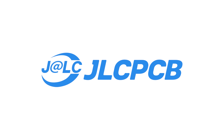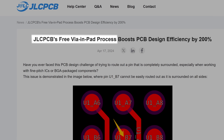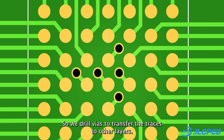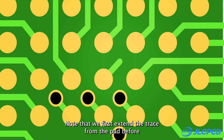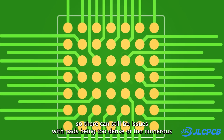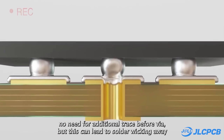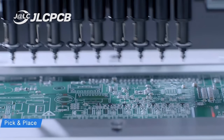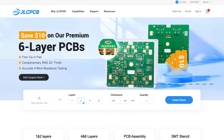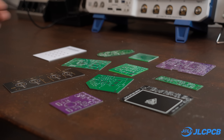This video is sponsored by JLCPCB who offers free VR in-pad for their multi-layer PCBs. Using VR in-pad often means higher additional costs, but with JLCPCB you can enjoy this service for free. VR in-pad allows VRs to be placed directly on the copper pads, giving a lot of extra flexibility in routing, especially under BGA components. JLCPCB is also currently running a promotion for 6-layer boards, so click the link below to claim a $10 coupon.